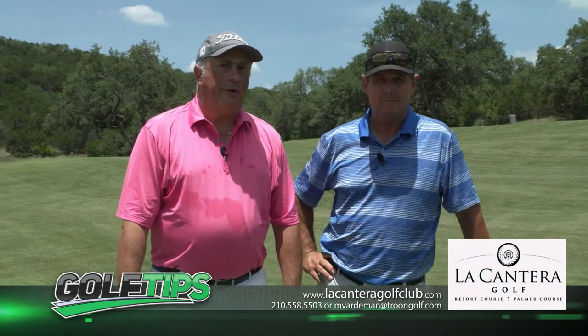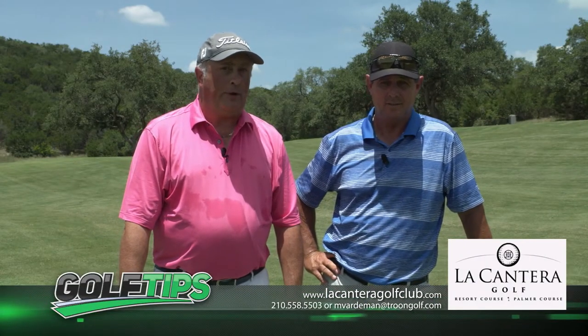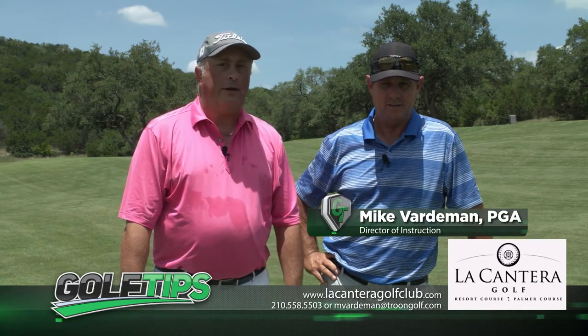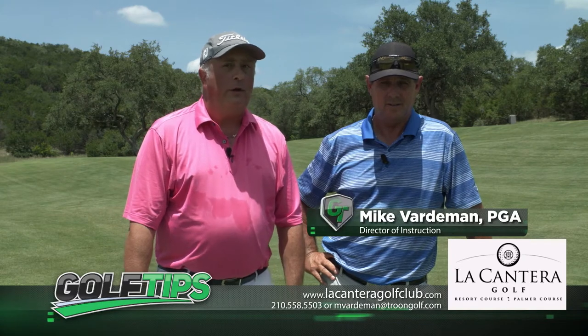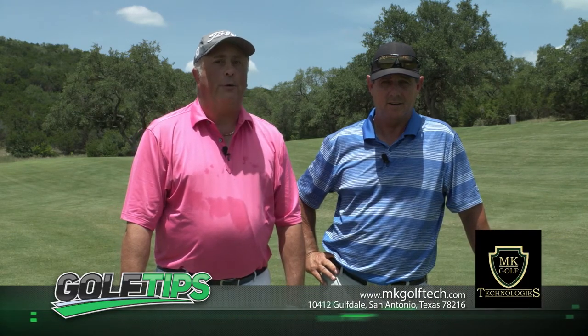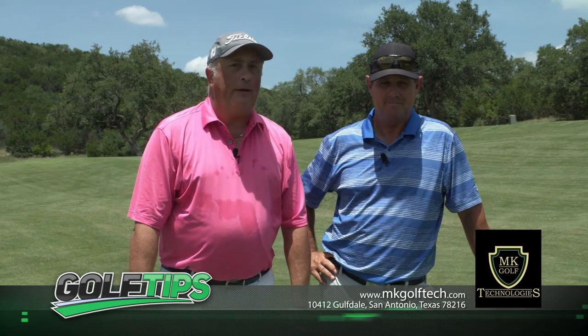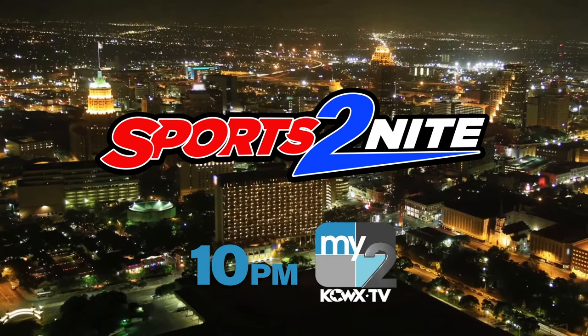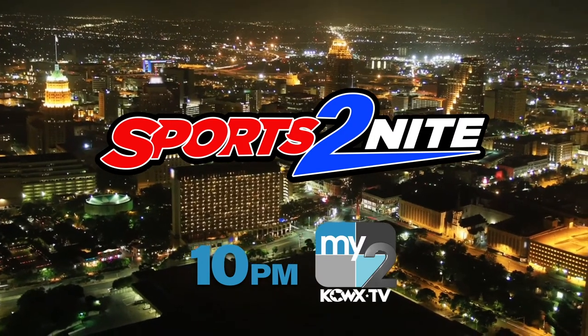So the next time you're out on the golf course, give this pitching and chipping tip a try — I guarantee it'll help you lower your score. If you need golf lessons, go see Mike Vardiman out here at La Contera; you can reach him at 558-GOLF. If you need golf clubs, go see Mark and Kirk at MK Golf Tech, San Antonio's premier golf club fitters. I'm Andy Everett for Sports Tonight. You're watching Sports Tonight, San Antonio's only nightly 30-minute sportscast, with exclusive sports coverage you won't find anywhere else.